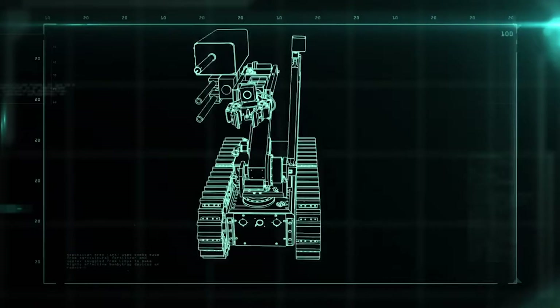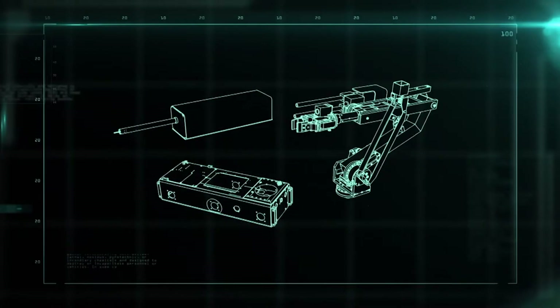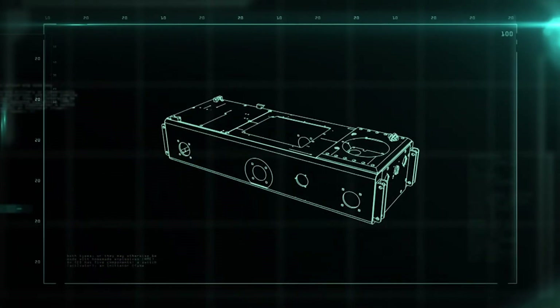The robot, named the WM Knight, is made up of three parts: the arm, the hazard probe, and the chassis.